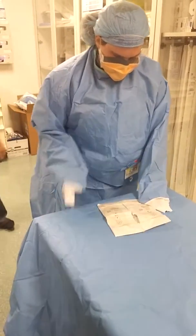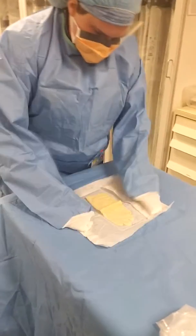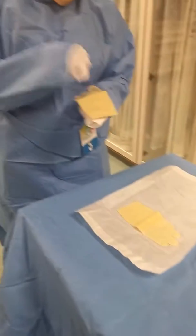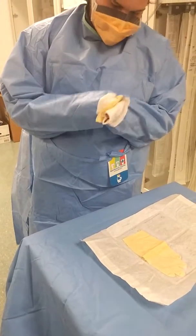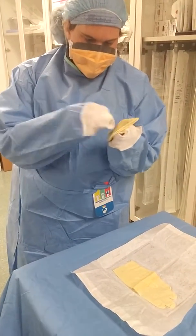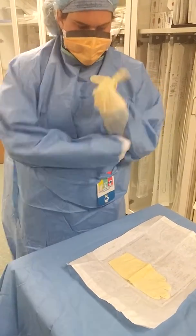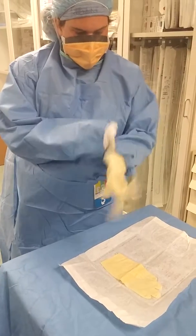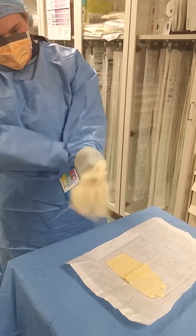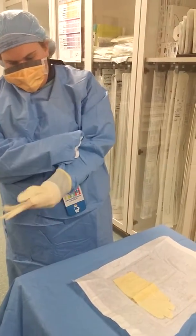Thumb down, fingers pointed towards you. You want to grab the edges while your hands are inside your sleeves. Don't let your fingers try to sneak out. You can flip it around you, and then just work it through roughly — it doesn't have to be perfect. You can fix it once your other glove is on.